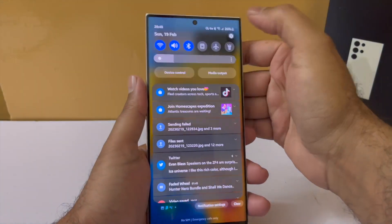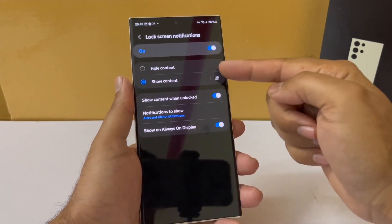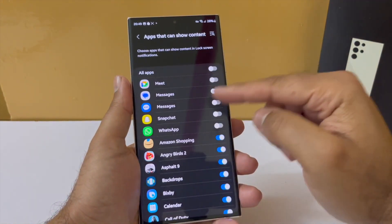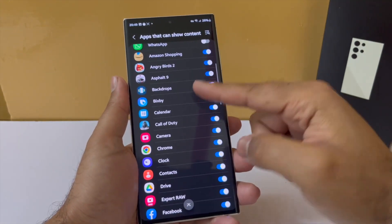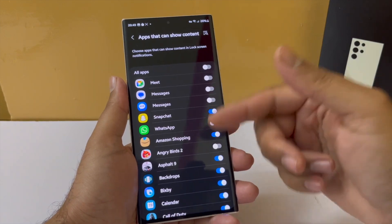In the S23 Ultra you also get to decide which apps can show content on your lock screen. Earlier you could either show content or hide content entirely, but now you get the flexibility of choosing the specific apps that can show content on the lock screen. That's a great security and privacy feature.